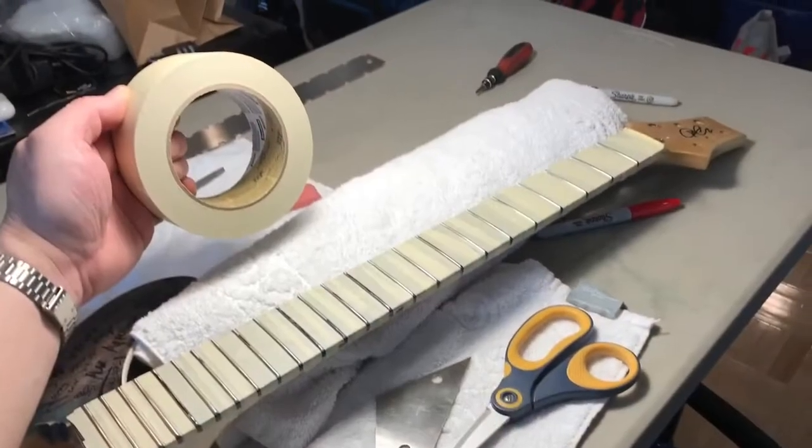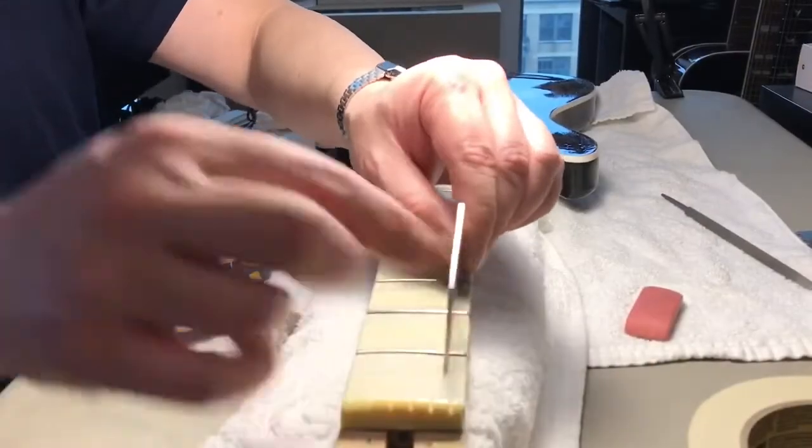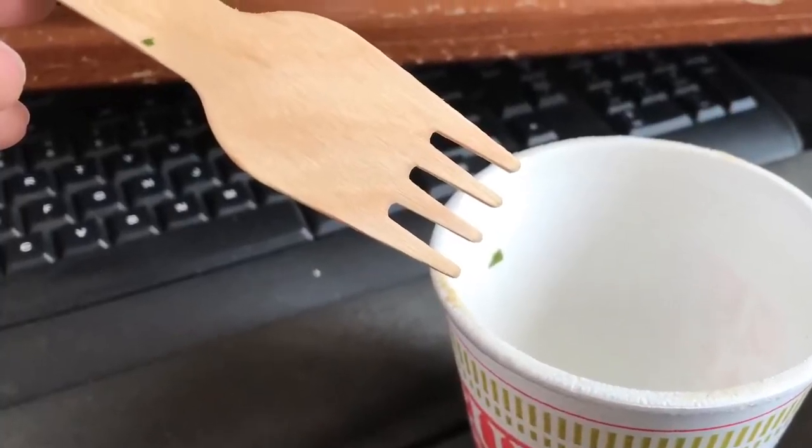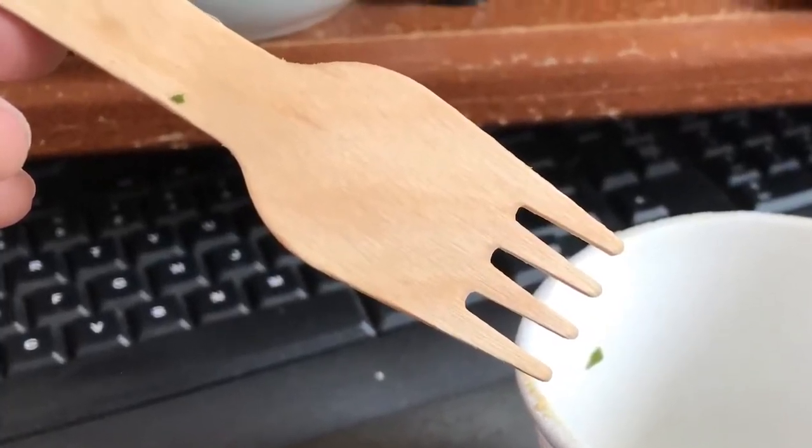So I'm making a PRS style guitar and one day I was eating my cup of noodles and I was looking at the fork — I was like, hey, this is wood, isn't that interesting. So I colored the wood with a sharpie marker and I'm gonna make an inlay for the truss rod cover.